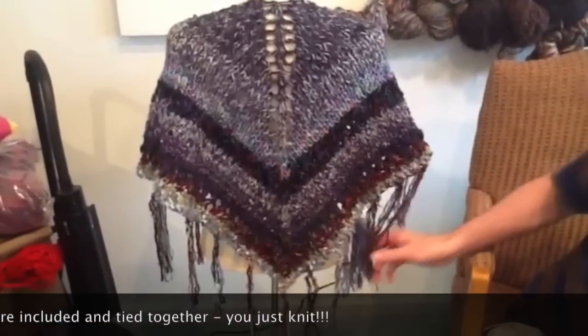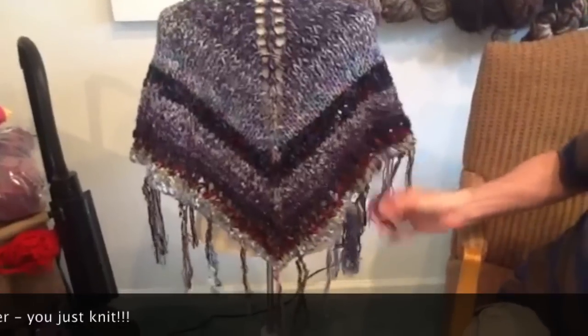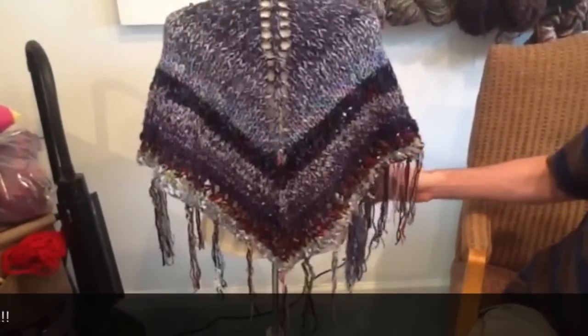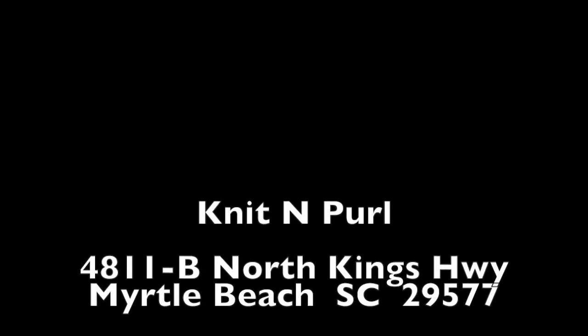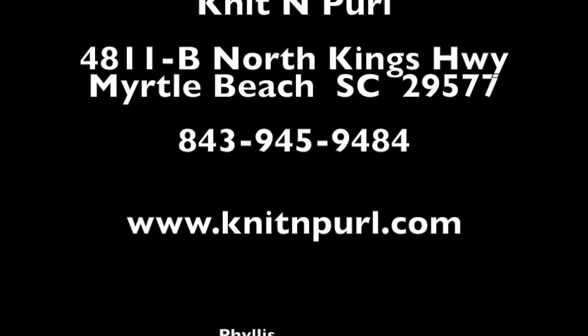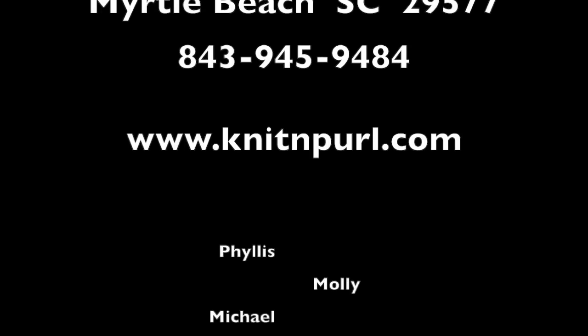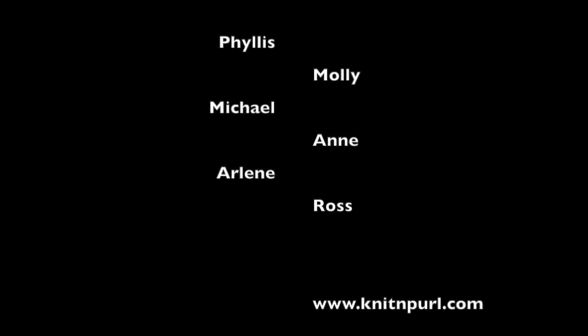These are the tassels that were already cut and came with the yarn. You can feel free to add your own in between, or even bust some of your stash and create more tassels.